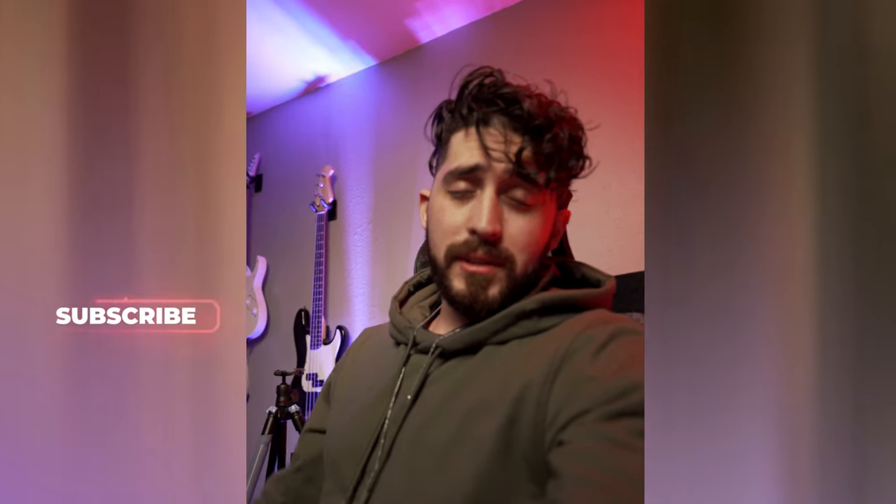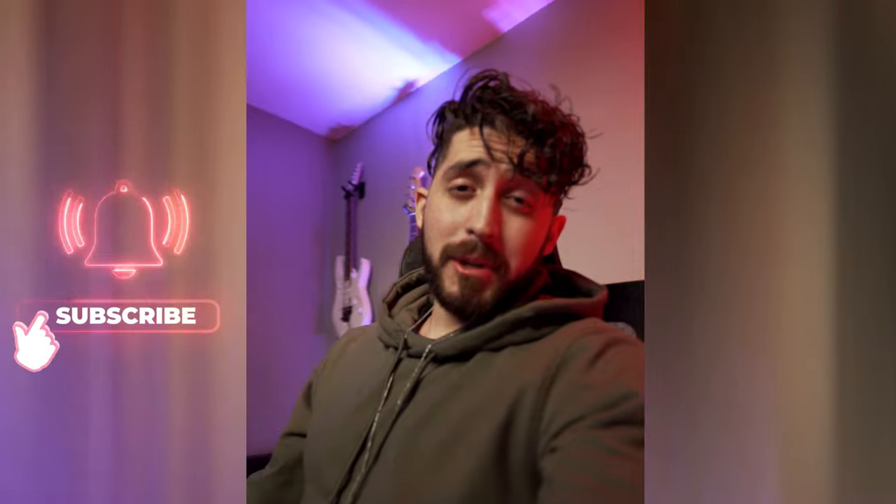Yeah man, so that's basically it. Don't forget to subscribe — if he reaches Peter McKinnon's subscriber count, he's gonna make Peter his own personal photographer. Wild, right? Are you done? Okay, you're welcome. Bye.